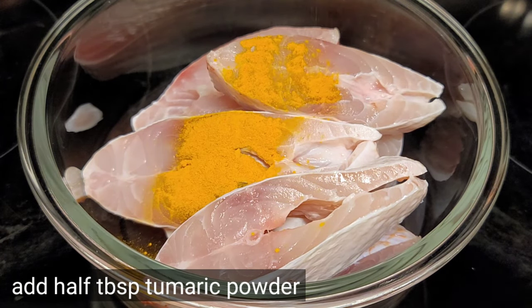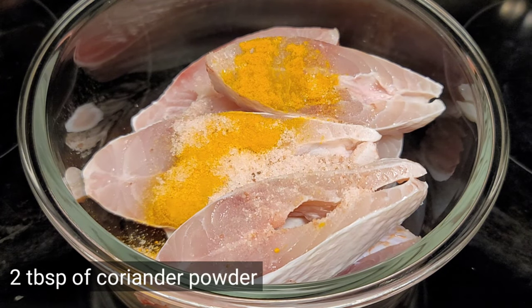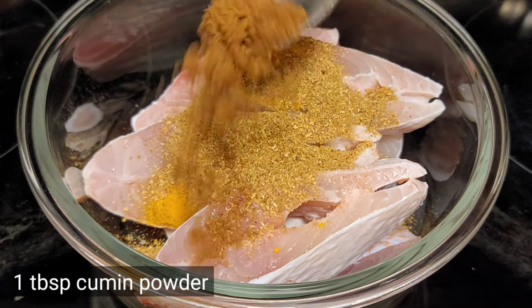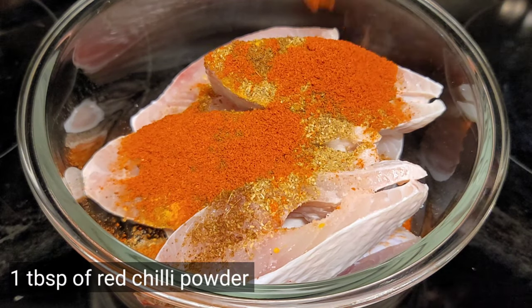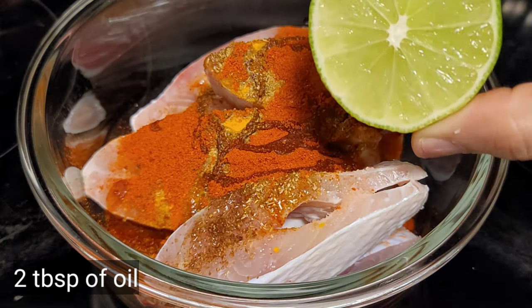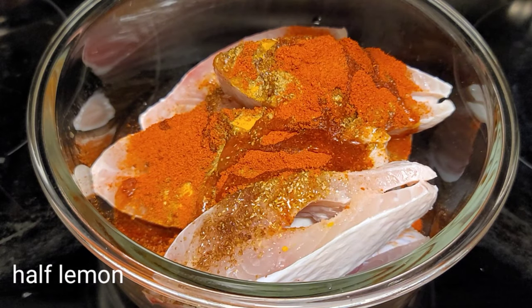In this bowl, add half a spoon of turmeric powder, half spoon of salt, 2 tablespoons of coriander powder, 1 tablespoon of cumin powder, 1 tablespoon of red chili powder, and 2 tablespoons of oil. Here is the tip: add half a lemon juice — it will give a nice crunchy texture on the outside.